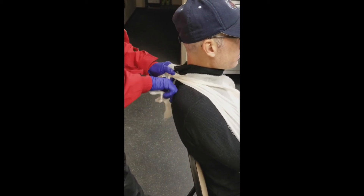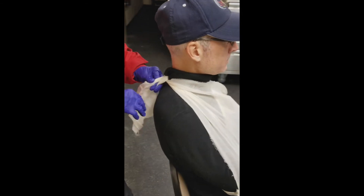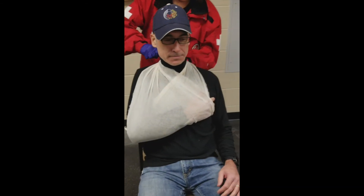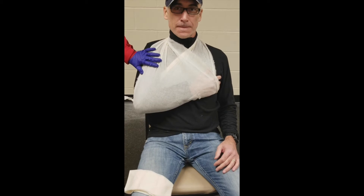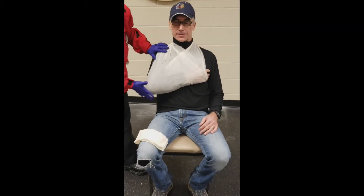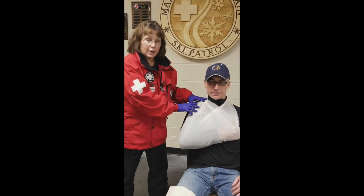We're going to tie it off. As with most things, there's more than one way to do that, but that is one of the easy, common ways. This supports the lower arm and takes the weight of the lower arm off of the shoulder area.